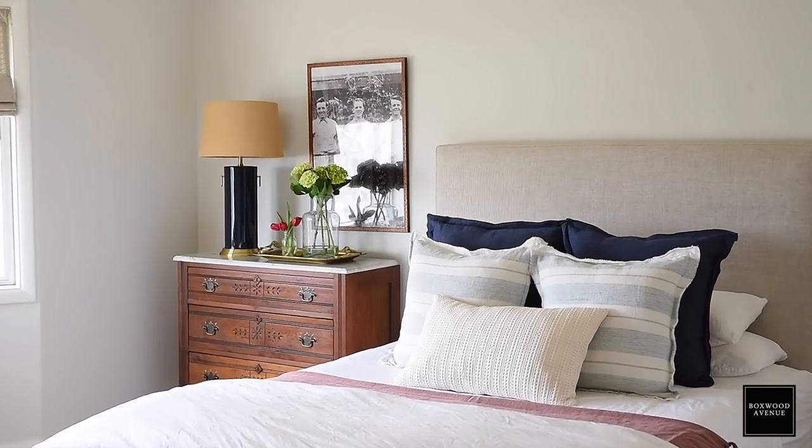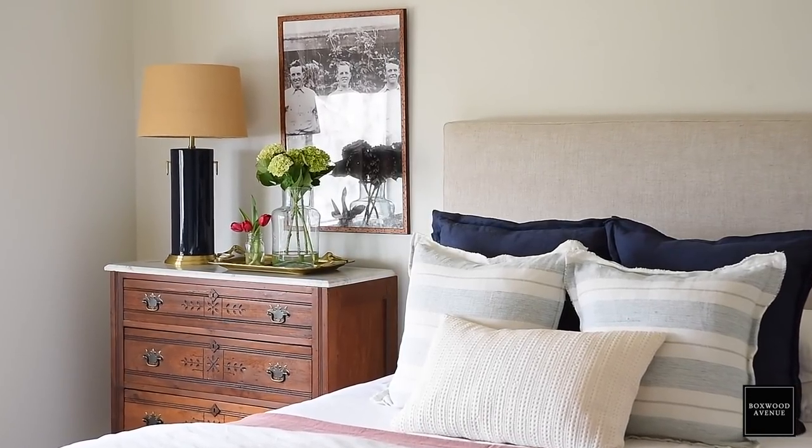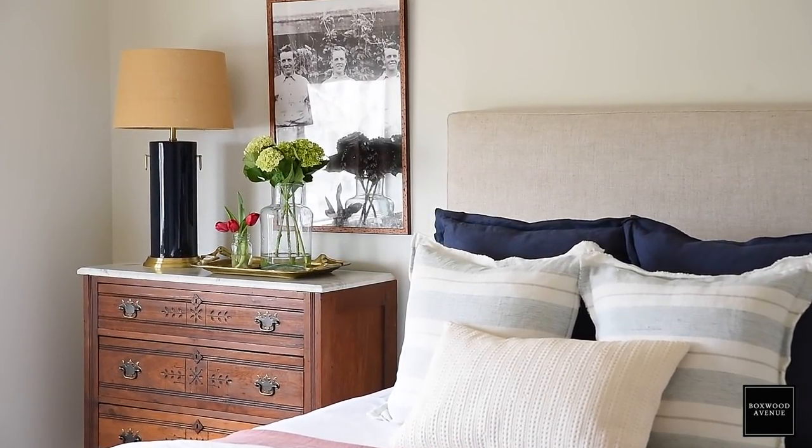We have a storage shed out back that was full of a lot of junk, but some furniture too. When we were out there cleaning it out, I found this chest of drawers, and I immediately knew I wanted to put it somewhere in my house. So when I was looking for a little bedside table, I thought, why not add that chest of drawers?